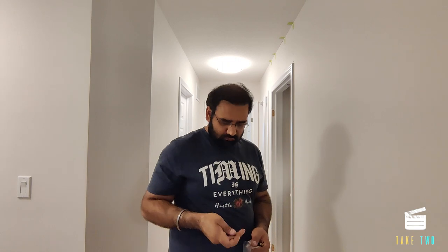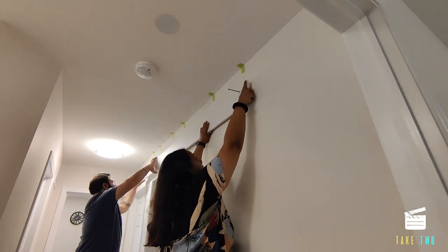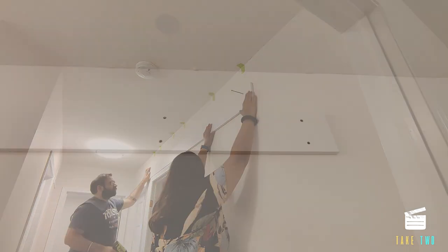The screws provided for the backer board are only two inches — very thin and small. I don't believe these will take the weight of this heavy barn door. I had four-inch construction screws, so I'll be using those instead for ample support so the barn door will never fall off. The manual provides eight screws total — four holes — but I drilled six holes and will use a total of twelve screws into the studs, because the barn door is really heavy and I don't want it falling on someone.